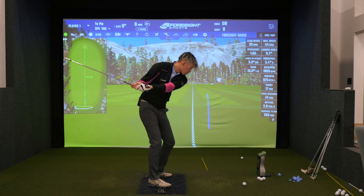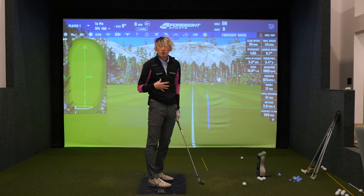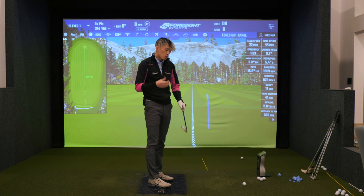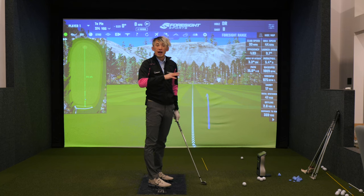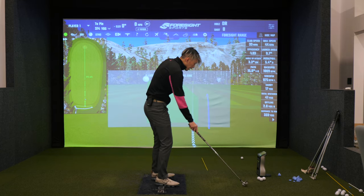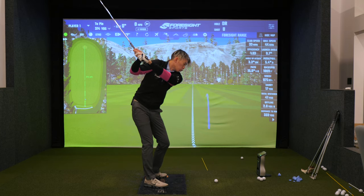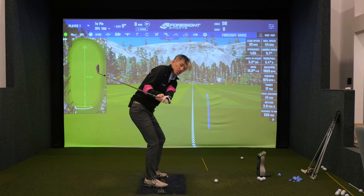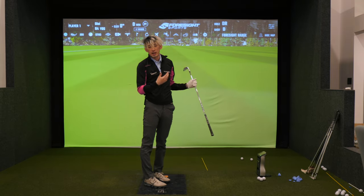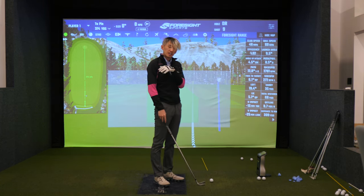If your arm stays against your chest and all you do is rotate, it's very tough for that face to over-close. So if you can do this, chances are you can release it, swing it as hard as you can, but the club face will not overtake and shut on you — as long as the chest is rotating and the arm is connected to your chest. If you maintain that relationship and all you do is turn through it, you're going to hit a lot of right-to-left ball flights for a righty, left-to-right for a lefty.